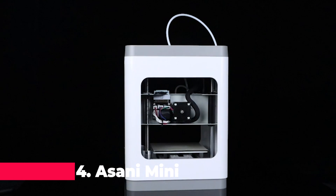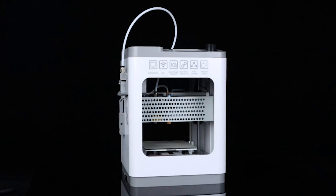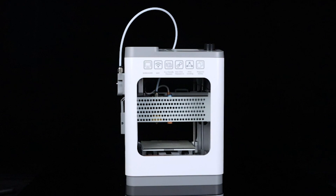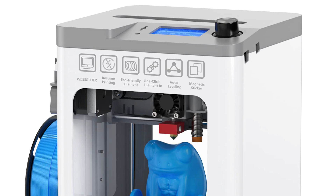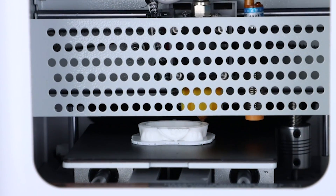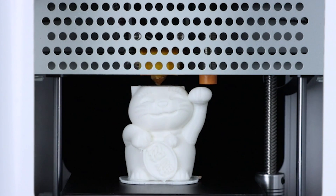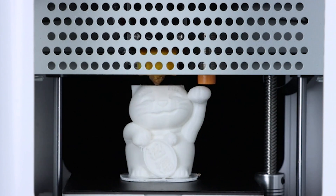At number 4, we have the Asani Mini 3D Printer Kit, a comprehensive starter kit tailored for kids and beginners. With everything you need included right out of the box — from filament to slicing software — this printer takes the stress out of setup and puts the focus back on creativity. Its fully assembled design and compact footprint make it perfect for tight spaces, while features like auto-leveling and one-touch filament loading ensure smooth and hassle-free printing experiences every time.